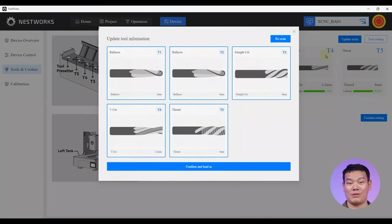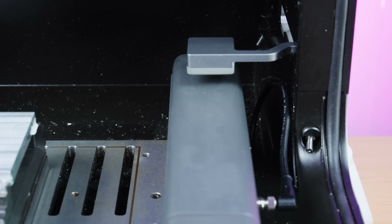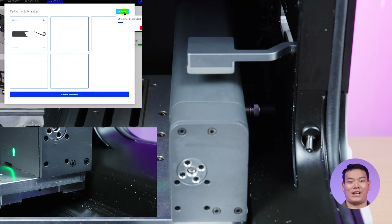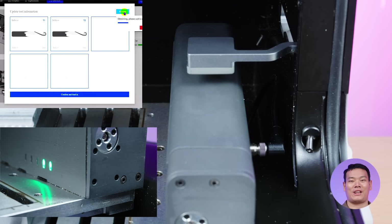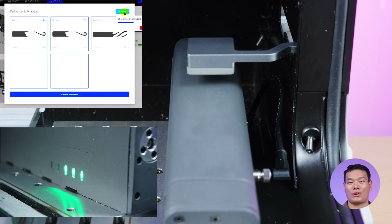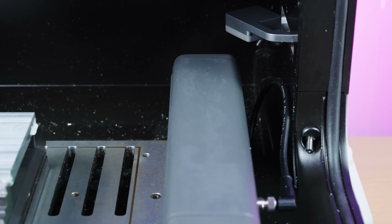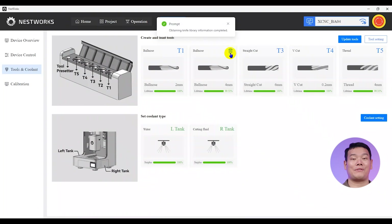Next, go to Device, Update Tools, and the machine will initiate smart tool management. As shown earlier, this activates the RFID reader, which scans each tool's chip and automatically loads its data. You'll notice the indicator lights on the magazine turn on one by one as each tool is successfully registered. After a few seconds, the system identifies all 5 tools in the magazine.